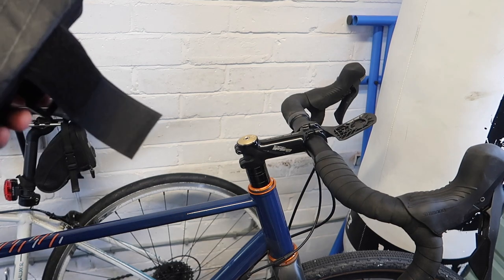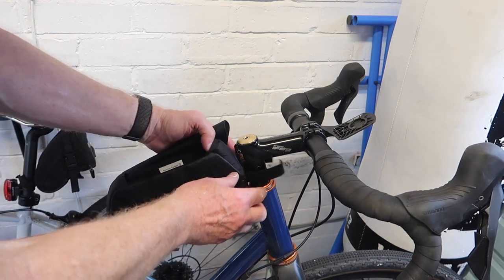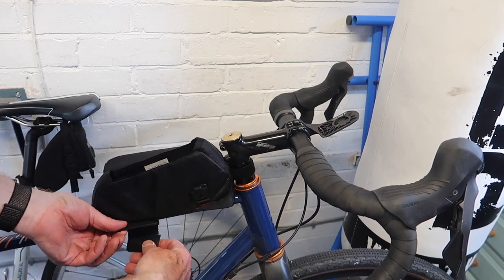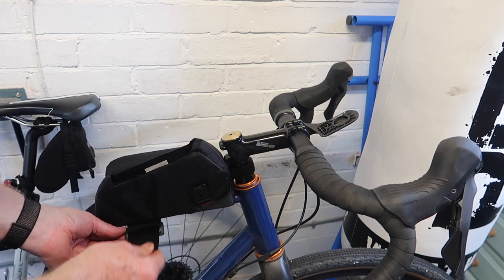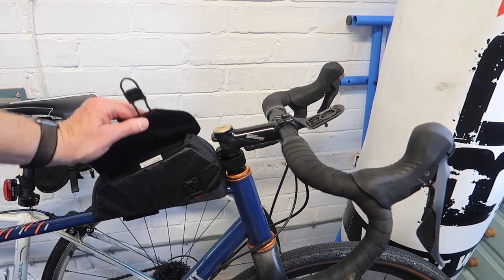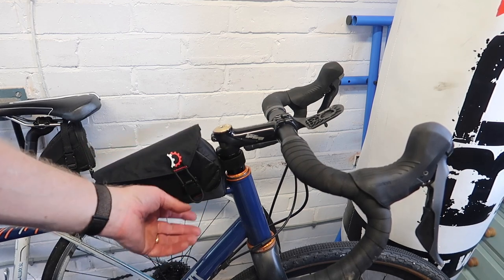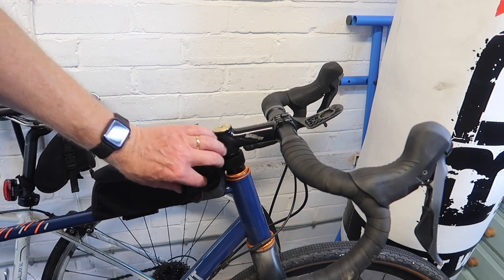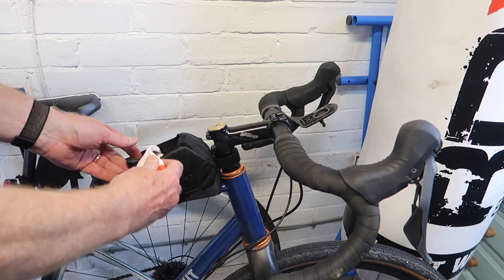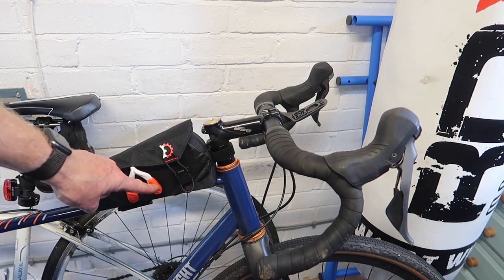I'll get my trusty Revelate top tube bag. You may have seen me do an unboxing of this, and you may have seen me waxing lyrical about this Revelate top tube bag. In terms of the GoPro mouth mount, I personally think it's ideal. The flap of the bag is attached over the top using this magnetic clip — hear that? Magnetic clip. I open the bag up like that, get the camera, and just put it in like that, then do the clip up.